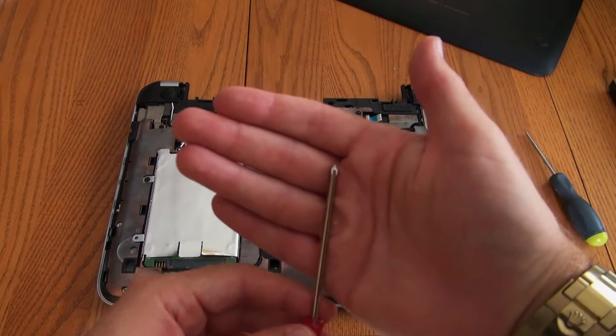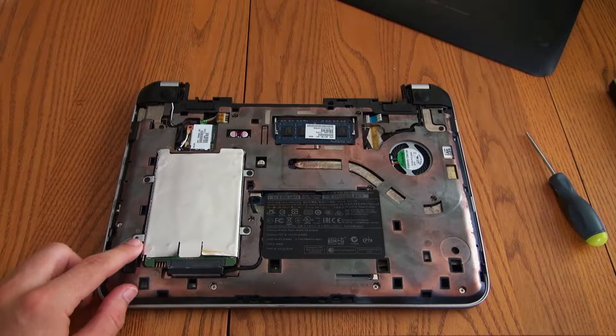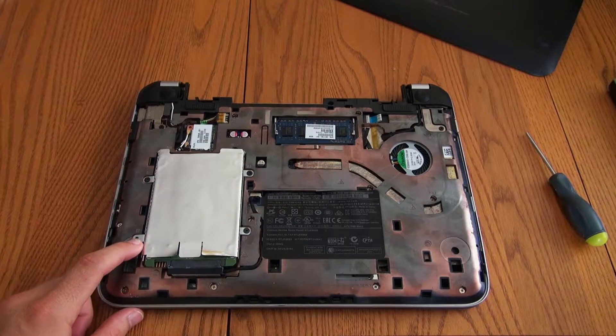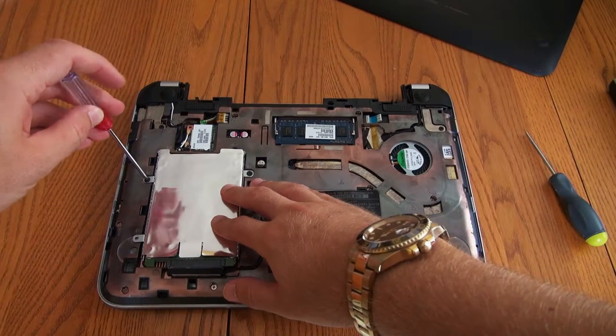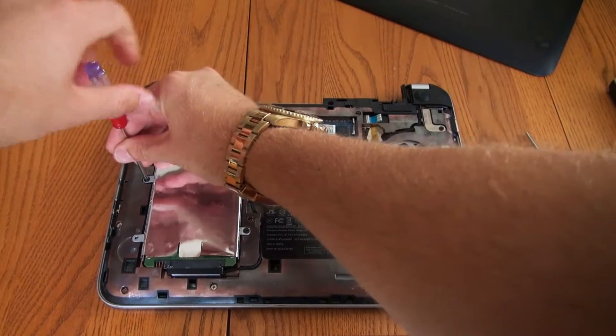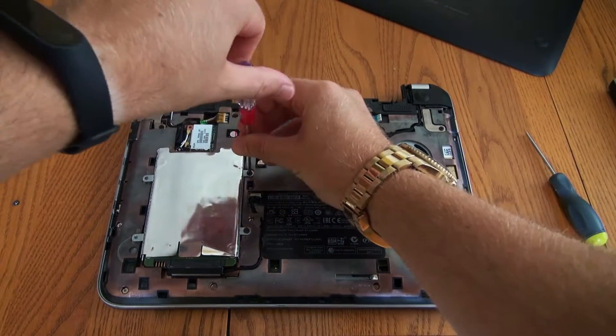Take your Phillips screwdriver — there are going to be four screws here, here, here, and here. I lost one of these screws last time I changed the hard drive so I only have three, but you should have four. Go ahead and unscrew all four of these screws and make sure you don't lose them like I did.